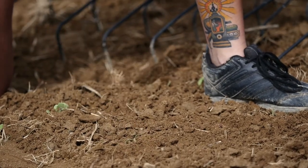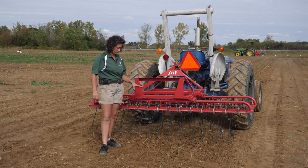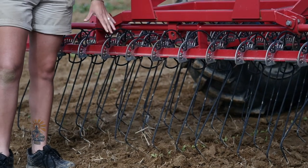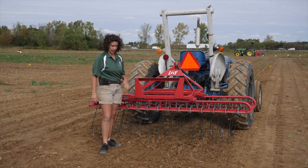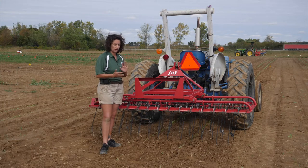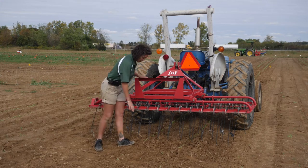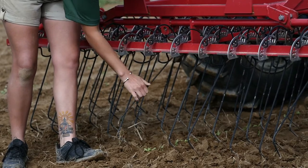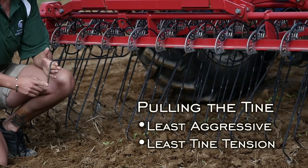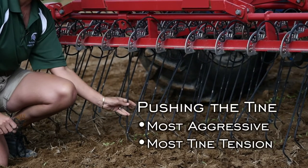There are really three major adjustments on this piece of equipment: the tension of the actual tine itself, the depth of the tine in the soil, and the speed that you're going to drive at. A lot of people will reference these as different amounts of aggressiveness. The tension in the tine makes the difference between pulling the point of the tine — which can cause more vibrating action — versus pushing the point through the soil.